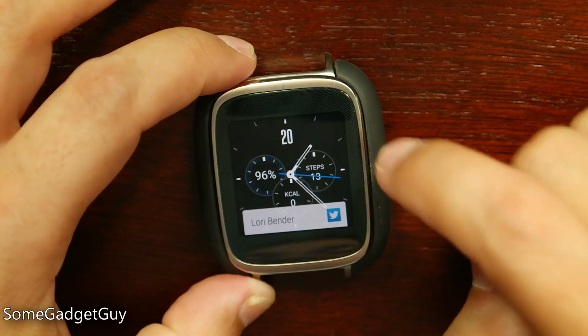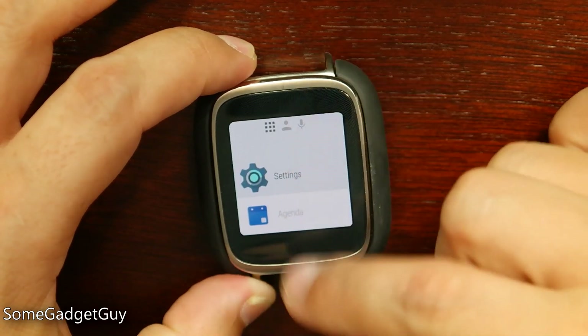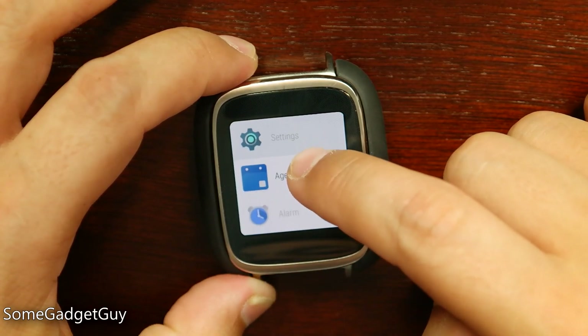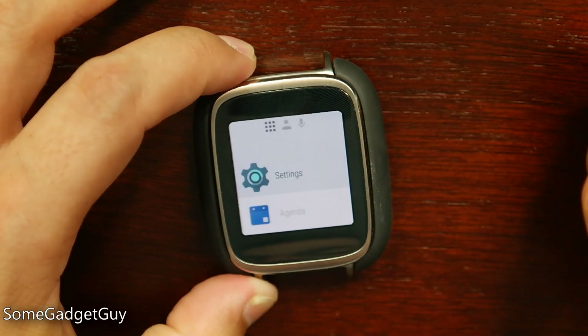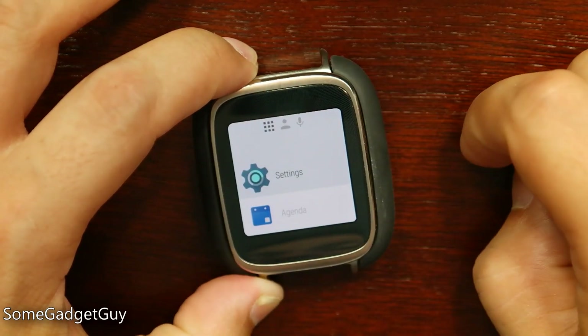One of my biggest criticisms with Android Wear in the past was where we kept applets. You used to have to tap on the screen and then scroll through a whole bunch of lists. But now, as you see, when I tap on the screen it takes us directly to this side menu. We can get into this side menu one of two ways: by tapping on the screen or by sliding from the right-hand side in when we're on our main watch face.